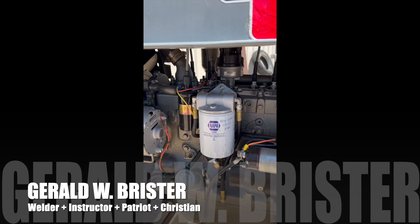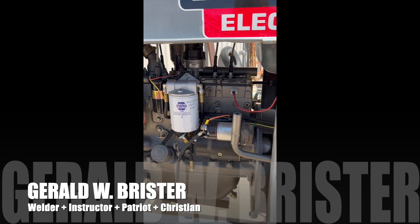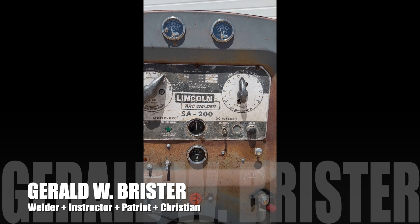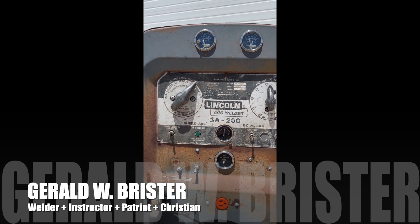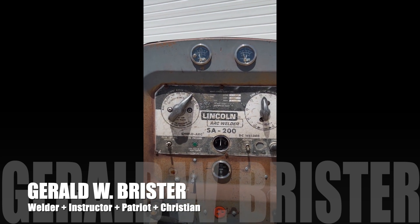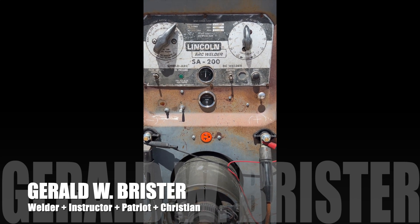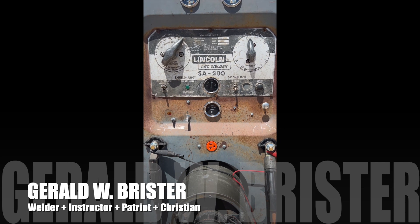I think I have about nine hours on this engine — just got it broken in. All new gauges too: if it gets too hot it kills it, if the oil pressure gets too low it kills it. There's an hour meter as well. Just a really great job Mr. Lens did on this machine.